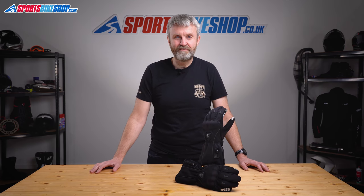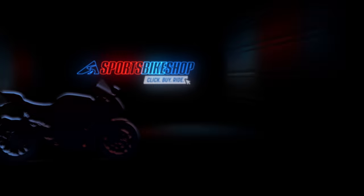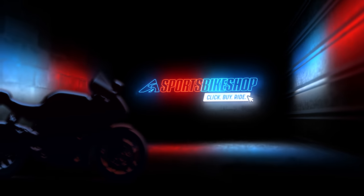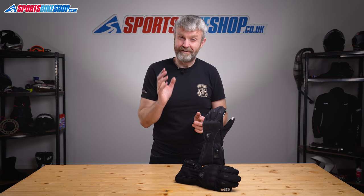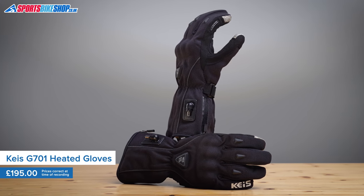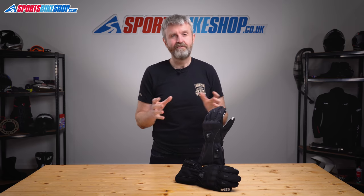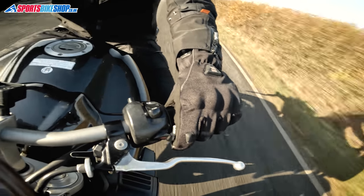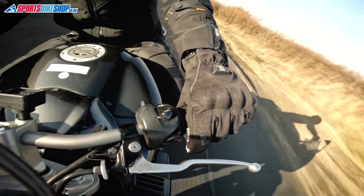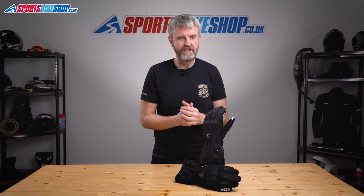Hi, I'm Tony. Welcome to Sports Bike Shop's video about the KAIS G701 Heated Motorcycle Gloves. Keeping your hands warm on a bike is one of the trickiest tasks in motorcycling, and I think the most surefire solution in the coldest weather is a pair of heated gloves like these, as they surround your hands with electrically generated heat, which ideally stops your fingers freezing off. These KAIS G701 Heated Gloves are among the newest additions to the heated glove market, and I'll run through what makes them tick and give you my experience of using them in some really cold weather.